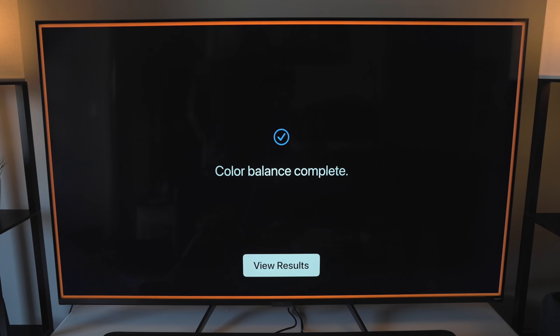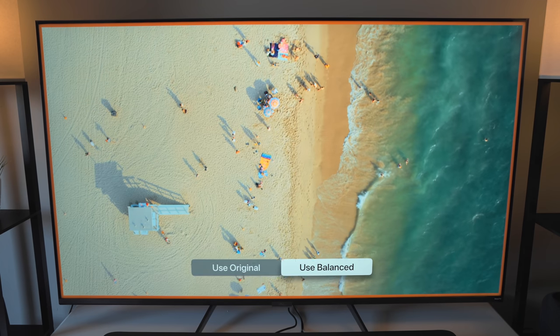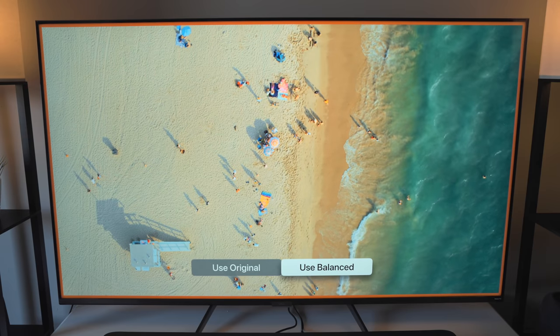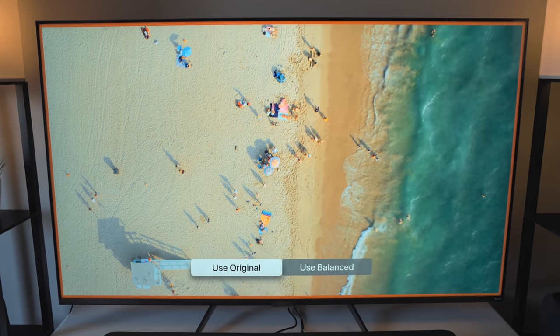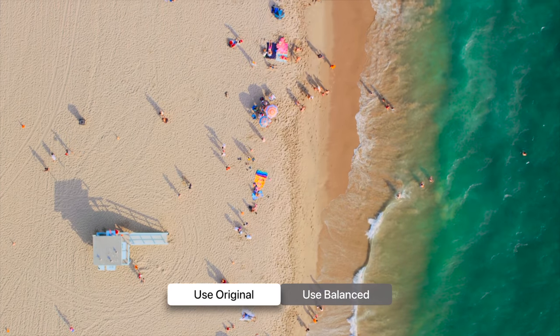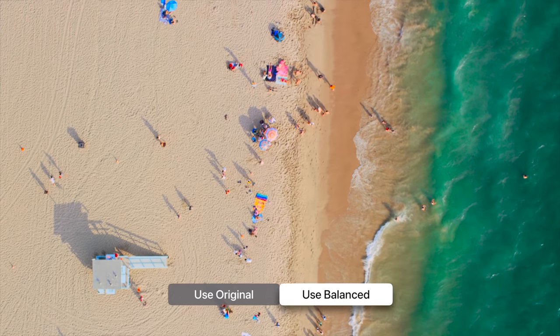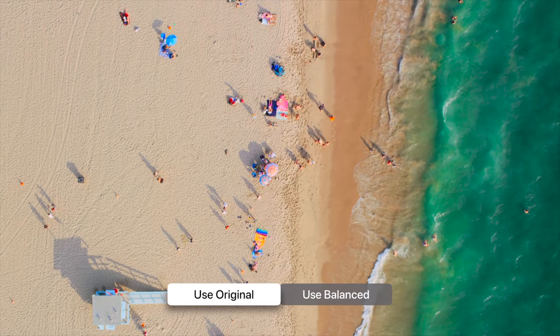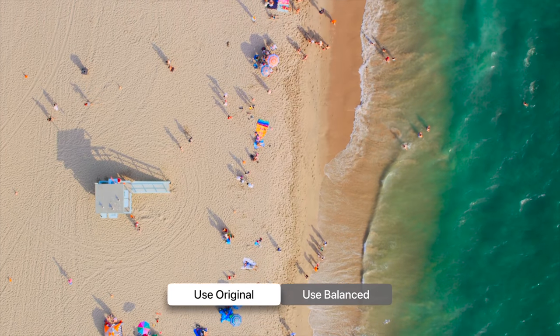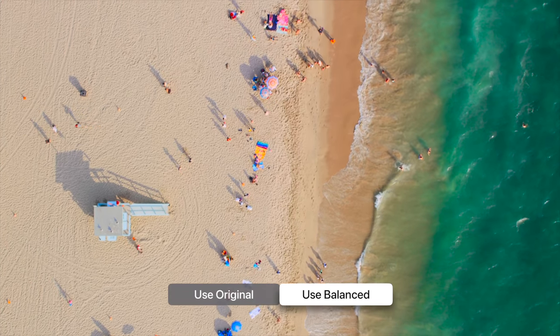The results for me were very minimal, at least on my TV here at the office. I've tested on some other TVs that I have at home and the results were a bit more dramatic in comparison. But when I have my camera pointed at the only TV I have here, there was hardly a noticeable difference — everything seemed to be already pretty accurate on the Roku 6 Series Mini LED TV.